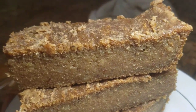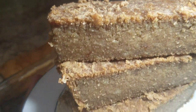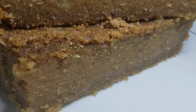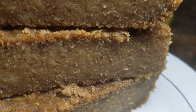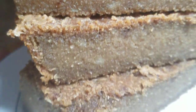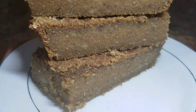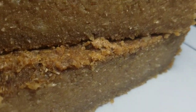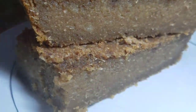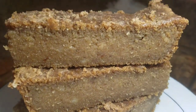Hi guys, welcome back to Kali J's Kitchen! Today I'll take you back in the kitchen with me and show you how I prepared my Jamaican sweet potato pudding. Don't forget to subscribe to my channel, like, share, and comment, and tell a friend to tell another friend about Kali J's Kitchen. You can also follow me on Facebook — the link for my Facebook page will be in the description box.